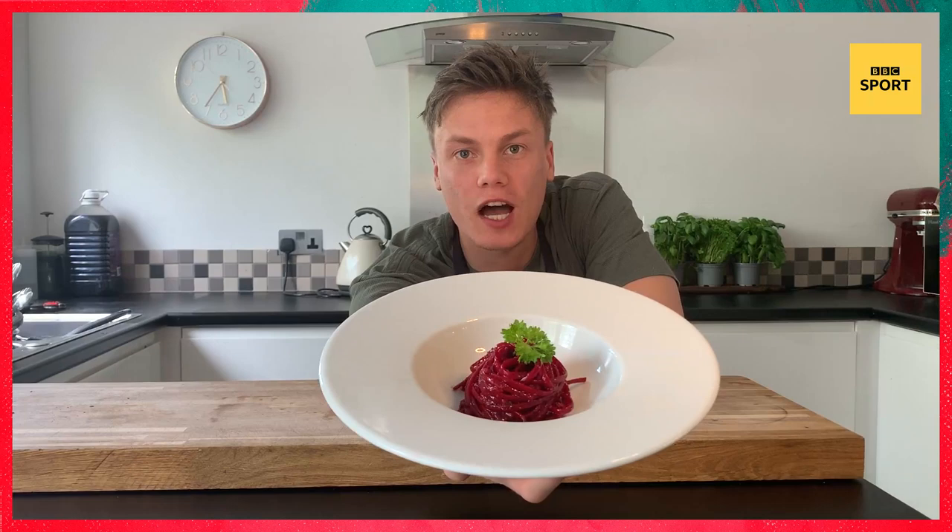There you have it, that's Kevin's carbonara made with beetroot. Don't forget to stay happy and healthy at home. I want to see your version, so tag us at BBC Sport.